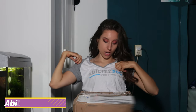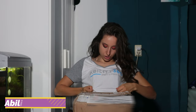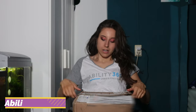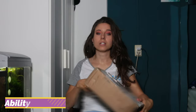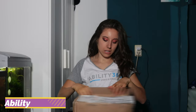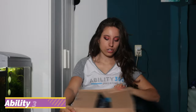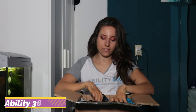Do you guys know Ability360? I hope so — otherwise go and check them out. This is the t-shirt from them, and let's see what else I received in the package. By the way, this is the package — I opened it and only took the t-shirt so far.